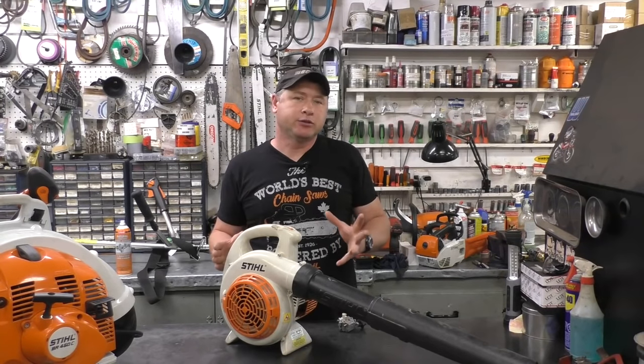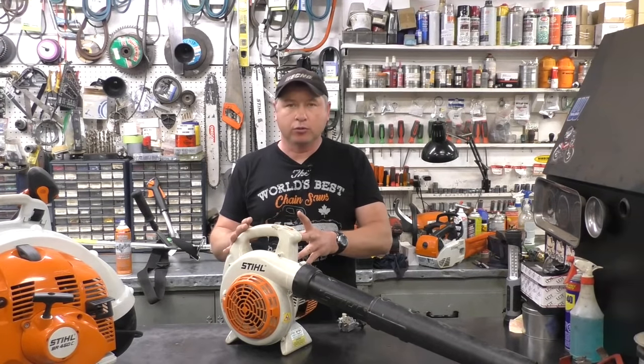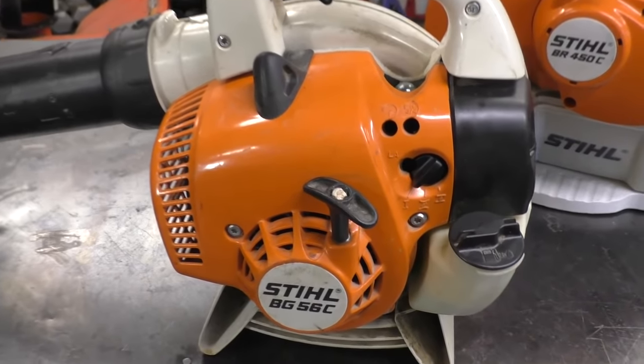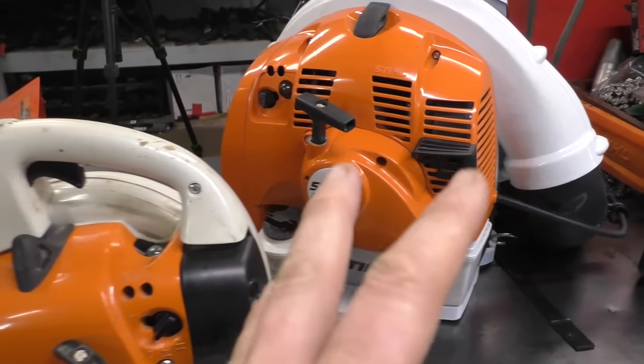Welcome back to my small engine repair channel. In today's video I'm going to show you how to quickly unflood a leaf blower without using any special tools. I'll be demonstrating on this handheld Stihl BG56C leaf blower, but the same principle will apply to all other leaf blowers, including other makes as well.